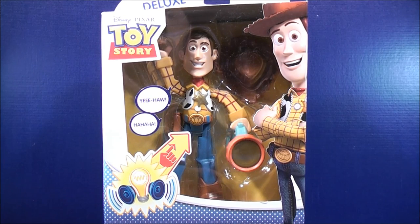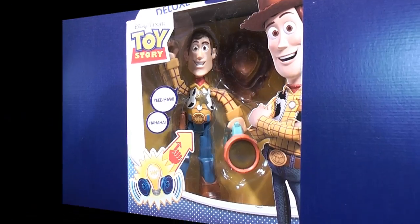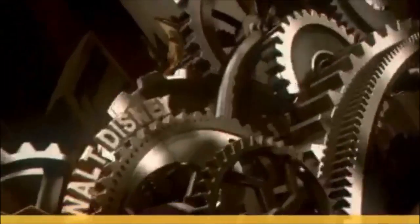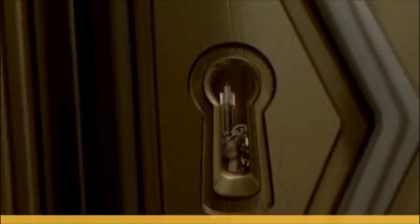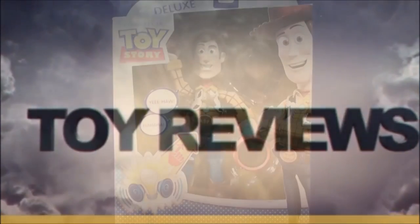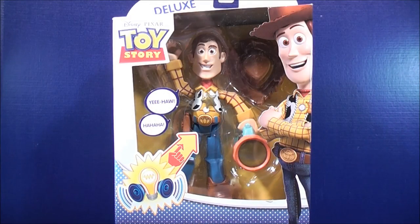I'm MikeMouse74 and this is Walt Disney Toy Reviews. What is going on Mouseketeers? MikeMouse74 with another video review.